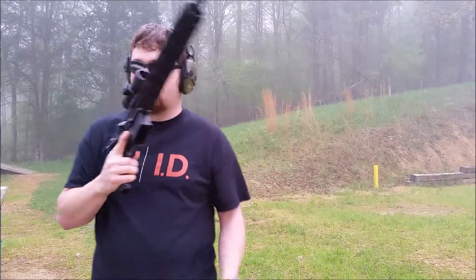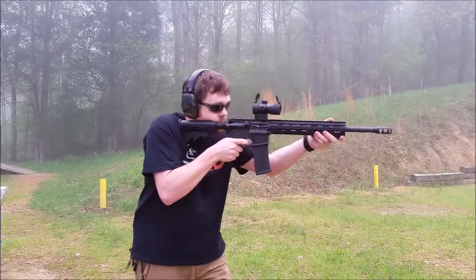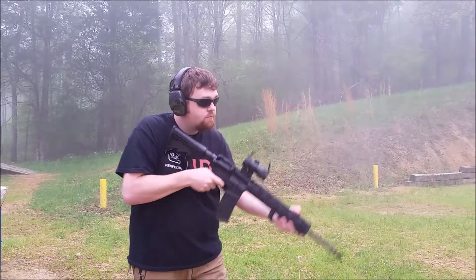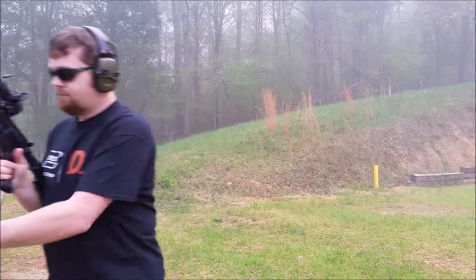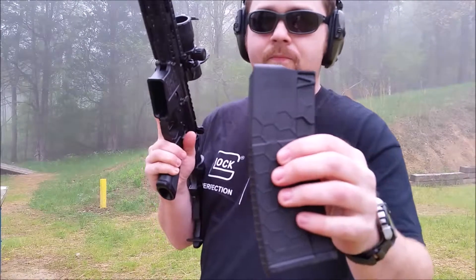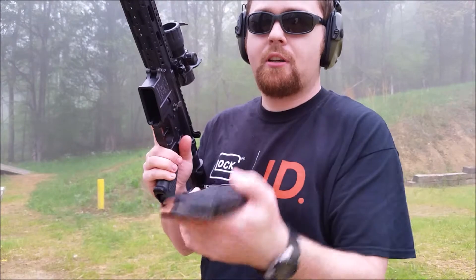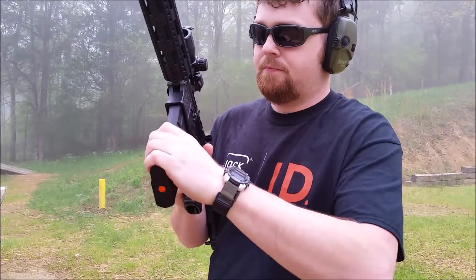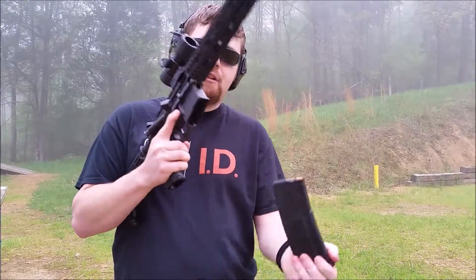That one functions good too - drops free. And we've got a P-Mag as well, same Wolf ammo. I have no doubts this one will work. And drops free. Now I'll finish off the rounds in the Hex Mag - it's got the orange base plate and orange follower. Locks up, and with ammo in it, it drops free.